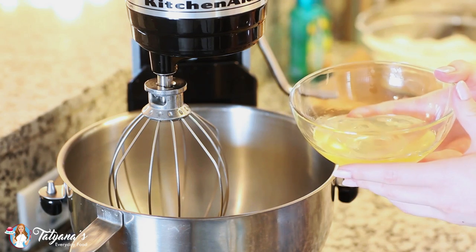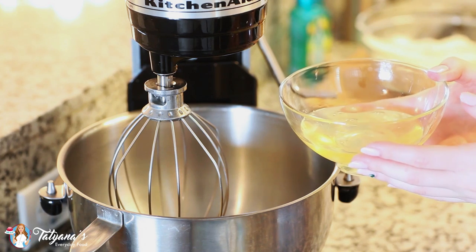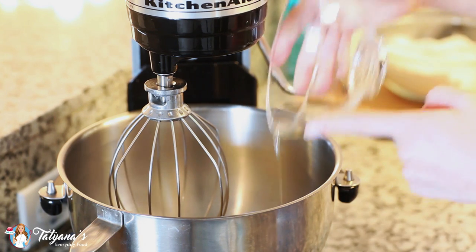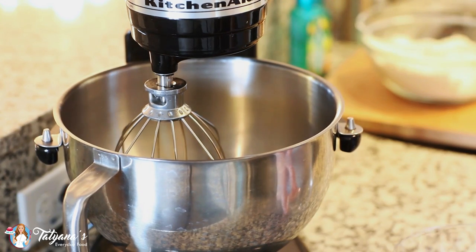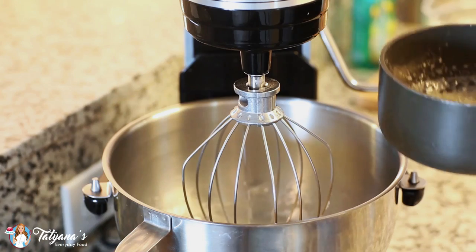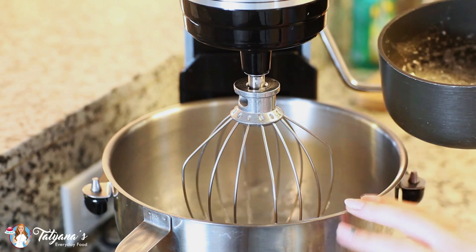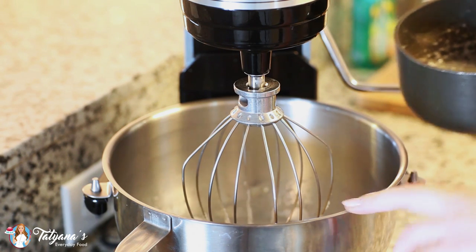While my sugar syrup is cooking on the stovetop, I'm going to get started on my egg whites. I have 110 grams of egg whites, which is approximately three extra large eggs. I'm going to drop them into my mixer bowl and whisk on high speed until soft peaks form. Once my sugar syrup is ready and my egg whites are mixed, I'll turn my mixer up to high speed and pour in the sugar syrup, whisking the egg whites at the same time.